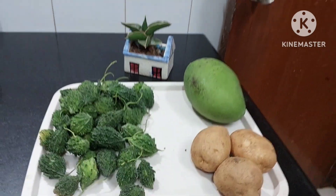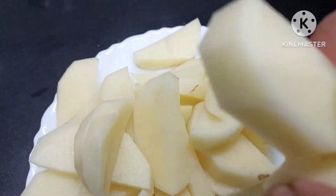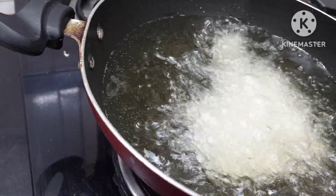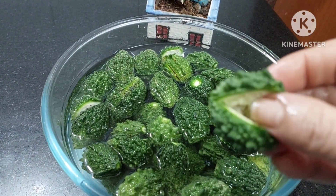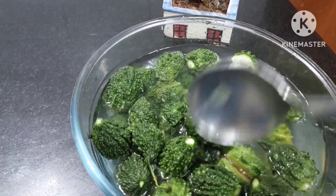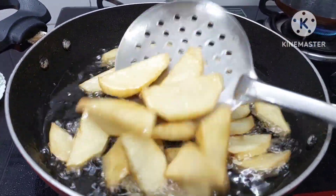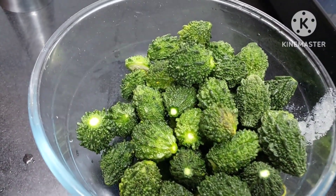Let us move to the process. I have cut the potato long, semi-long, and now we shall add this in our oil. Oil is ready — slow down the heat, the oil should not be very hot. We have cut the top and bottom of the bitter gourd and made a slit. We will add half a spoon of salt, mix it, and leave it for 5 to 10 minutes. Our potatoes are done, so now we shall take them out. We have drained the water and now we shall squeeze and then add to our oil.